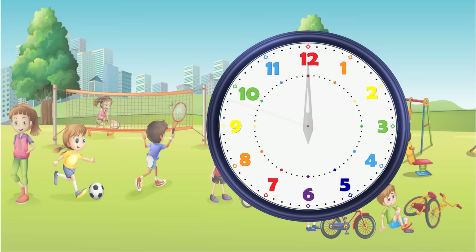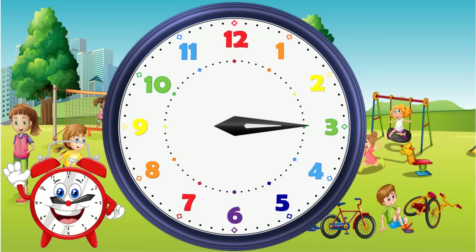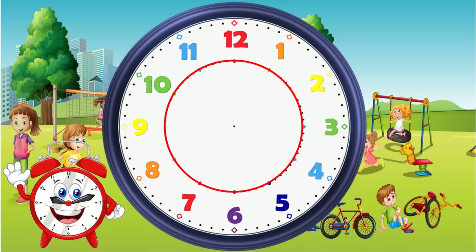So this is a clock face. It has the number 12 at the top and moves from left to right. This is called a clockwise direction. So from 12, we go to one, two, three, four, five, six, seven, eight, nine, ten, eleven, and back to 12.